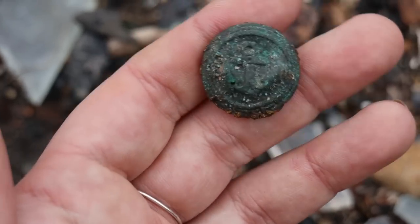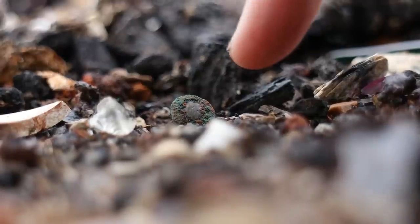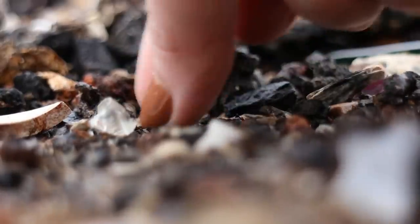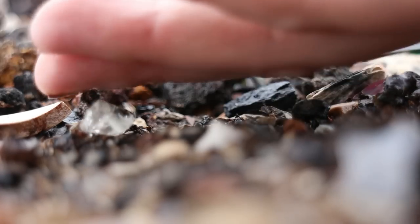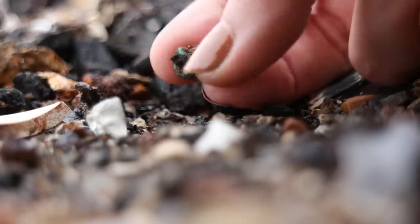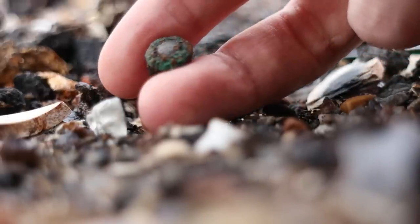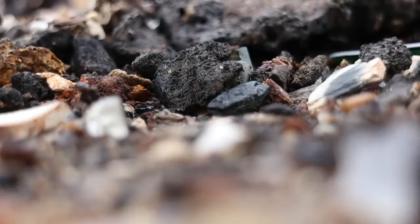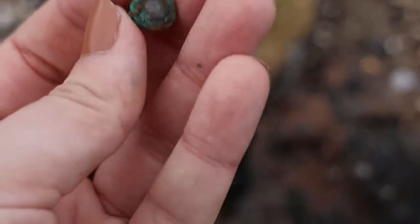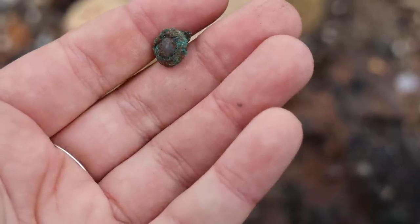Is that another button? I think it's got a glass paste gem in it - it's metal, it's got a shank, and I think it's got a glass paste gem inside. Let's have a look. Yes, I'd say it does. Wow, okay, brilliant - another good find. It's gonna be a good day!